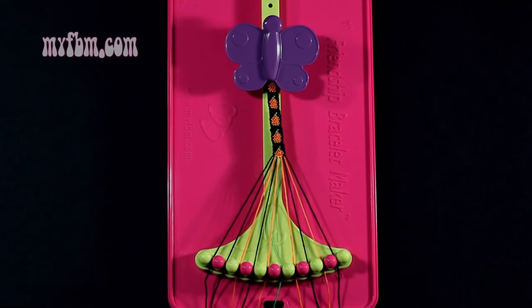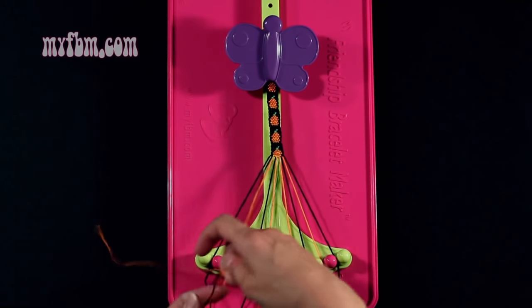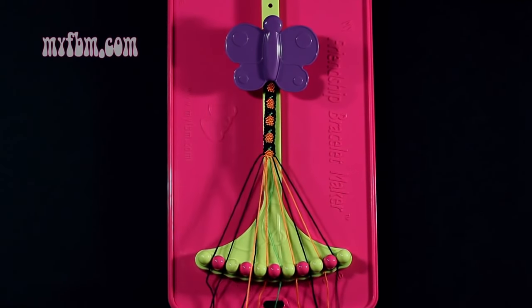Step 37: you're going to take the orange string from slot 3 and make a single left, single right hand knot with the black string from slot 2. Make your backwards 4, pull through once, regular 4, pull through once. Black string back into slot 2, orange string back into slot 3.